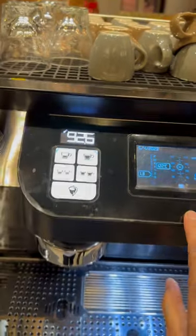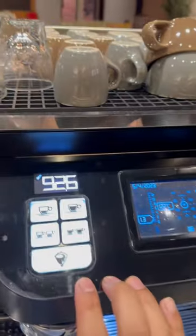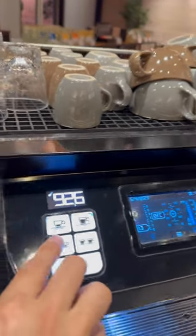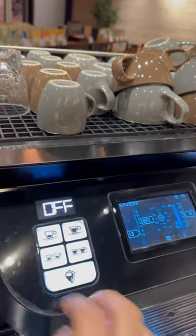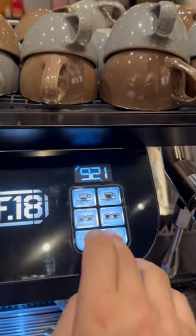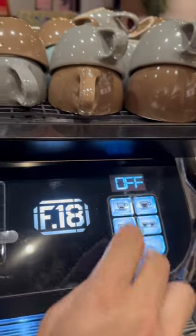So you have to go here, click this button — long press — and touch here. You see: off. Again for another one, on the group, just click, long press, and off.